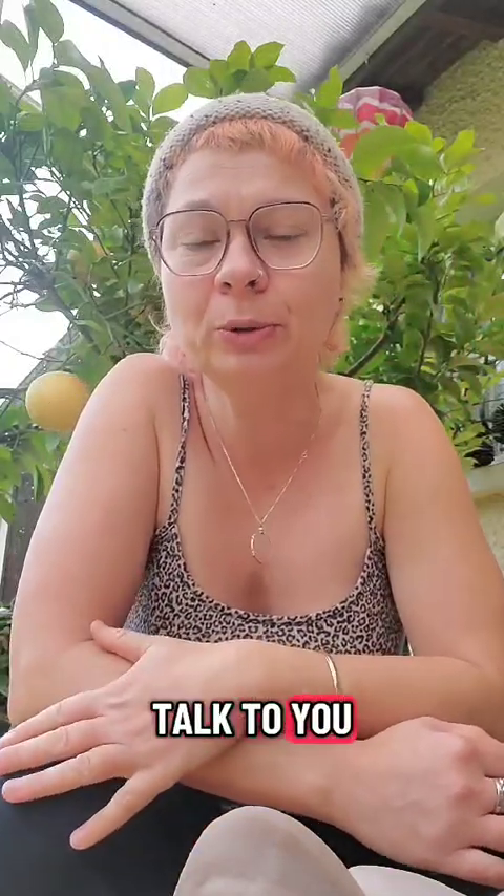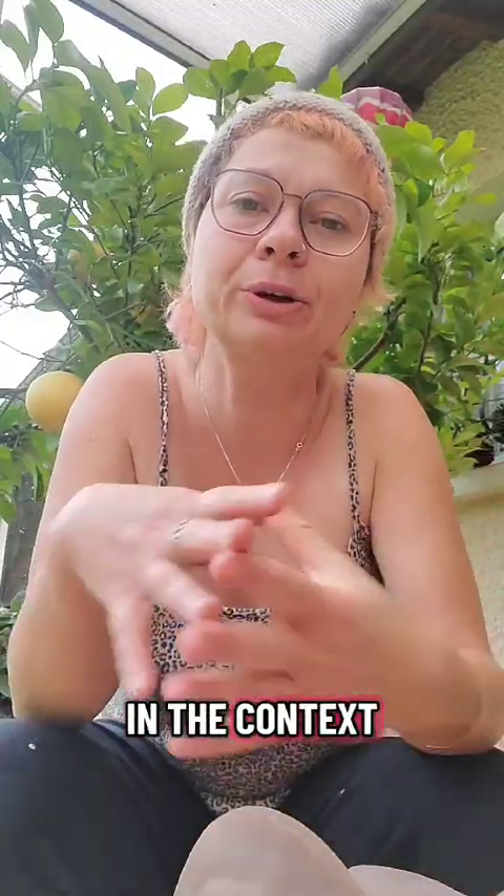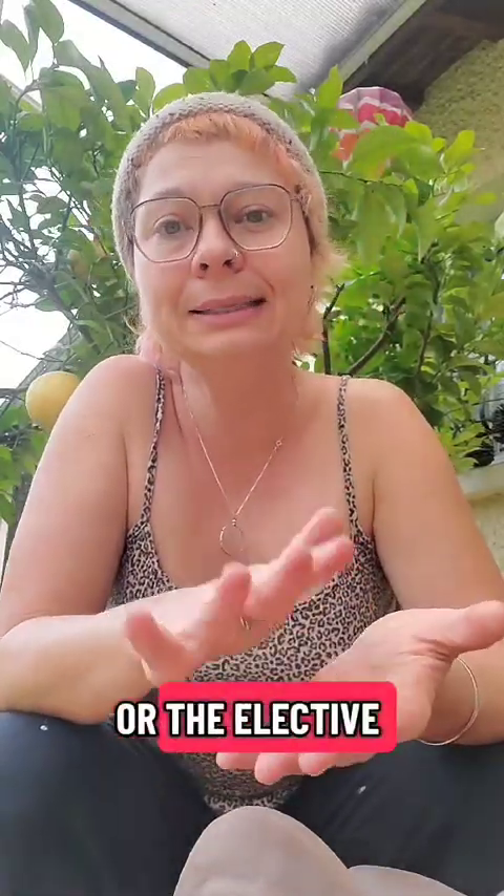Hi, it's Mag from Sex Ed and today I am going to talk to you about anatomical models in the context of female genital cutting, whether it is excision, infibulation, or elective re-exposition of the clitoris surgery.